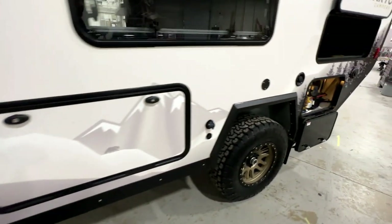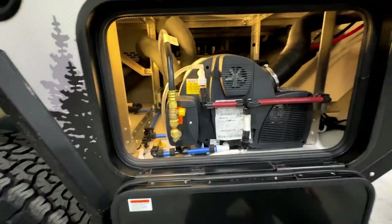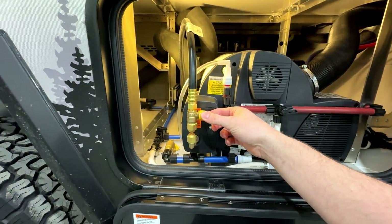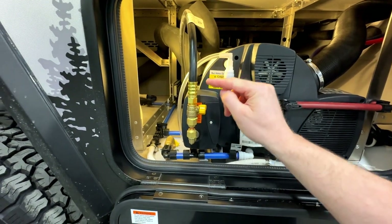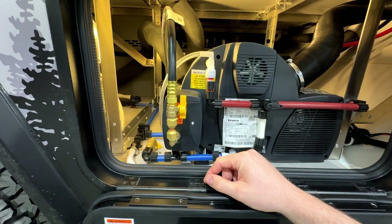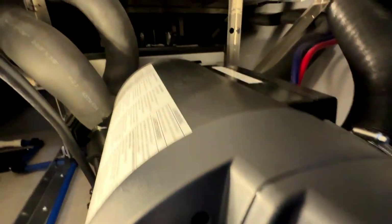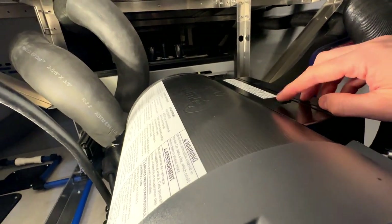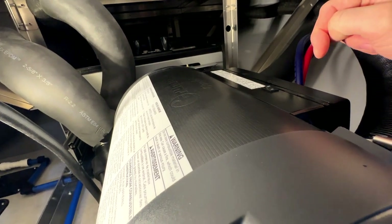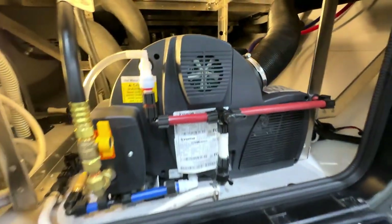Step two is making your way to the back of the trailer where the Truma is housed. On the left here you're going to see a yellow gas valve. When it's positioned horizontally that means it's off, so your step here is to turn it vertically to ensure that the gas valve is turned on and we have a flow of gas into the Truma system. At the top of the Truma there is a toggle switch — turn that on, and this turns on the 12 volt ignition power running to the system. After this we can head inside the trailer and turn it on from the thermostat.